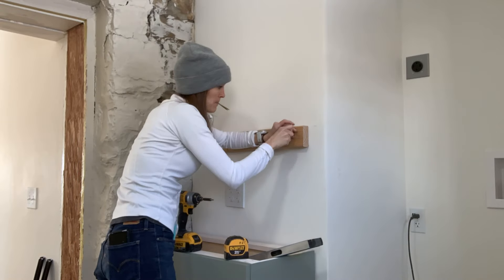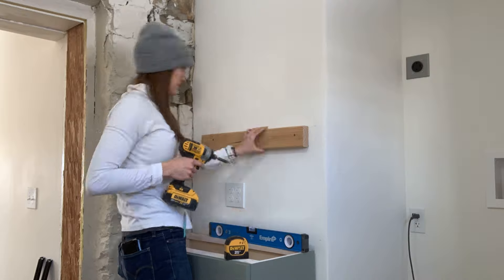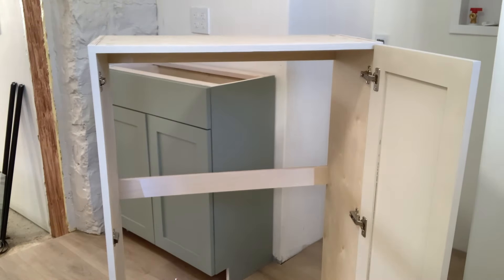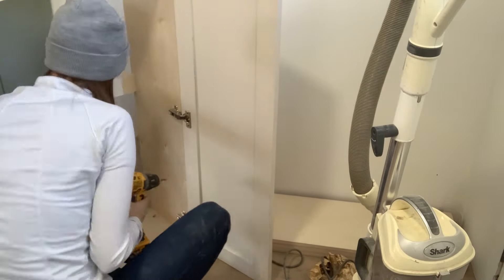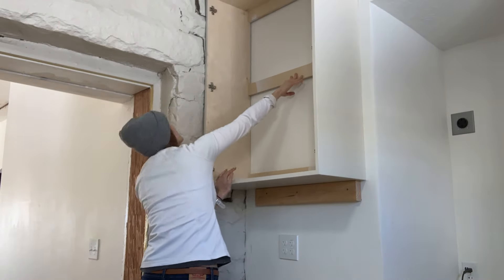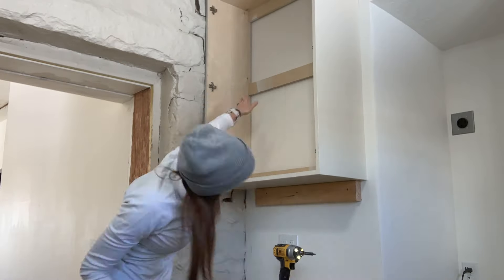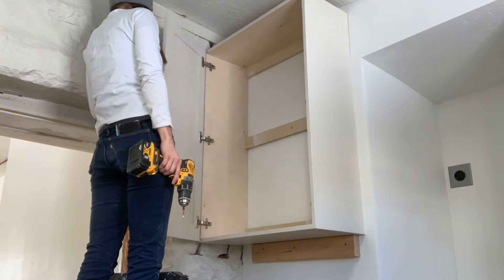A nice tool to help you install upper cabinets is just a ledger board. You want to make sure it's deep enough that the base of the cabinet can rest on it, then mount it level — it gives you something to rest the bottom of the cabinet on while you screw it in. Another tip: take the doors off. It's easier to lift a cabinet into place when it weighs less, so take the doors off, lift it into place, get it attached and secure, then go ahead and add the doors back on.